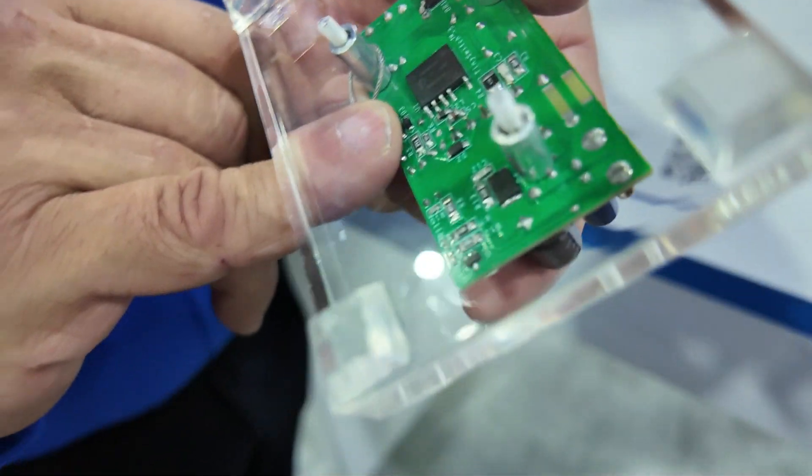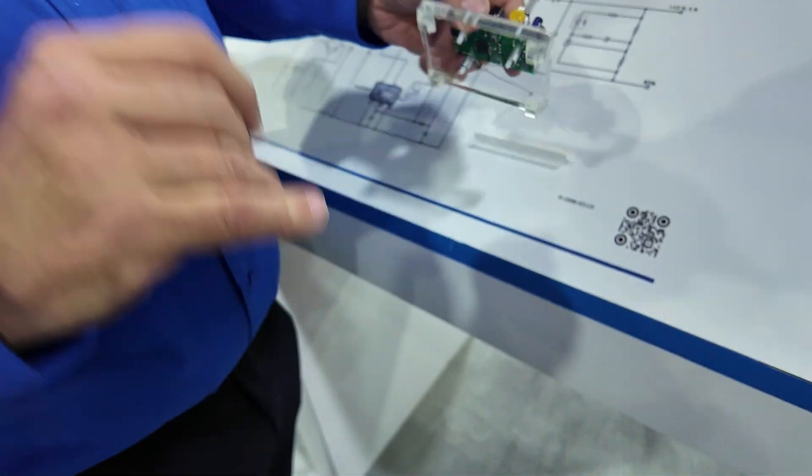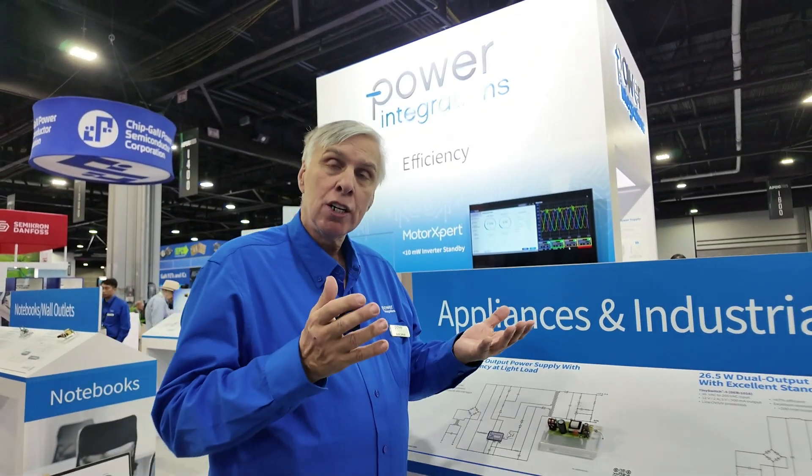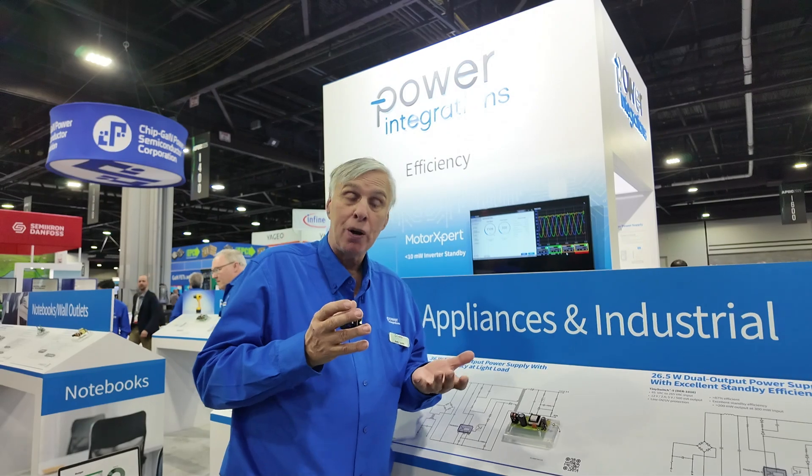This one is a surface mount device and it uses the PCB for cooling. We also have high power packages that use heat sinks. The aim for TinySwitch is to go from 20 watts to 190 watts, depending on which part you use.